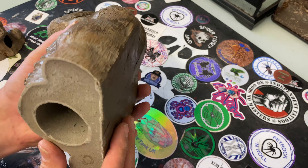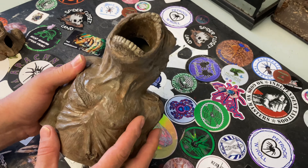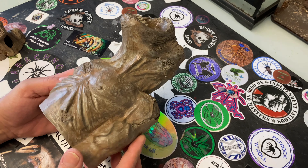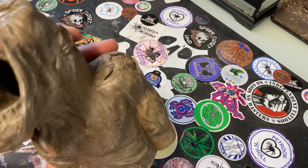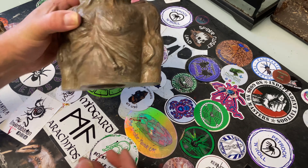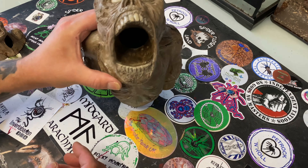The amount of detail on it is absolutely astounding. This is going to be an awesome centerpiece in any enclosure — you're not really going to have to worry about making a background or anything. When we set up this enclosure you'll see what an awesome centerpiece it makes. I'm so glad Spider Shop are doing these because the horror-themed enclosure scene is really taking off right now.